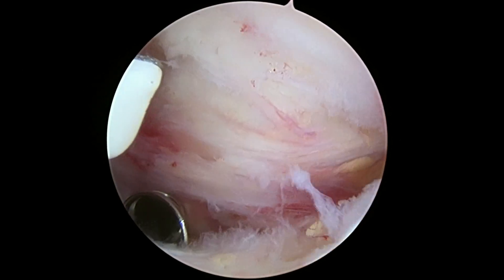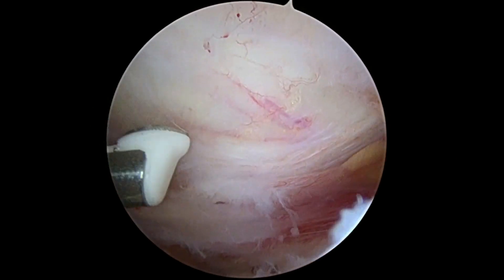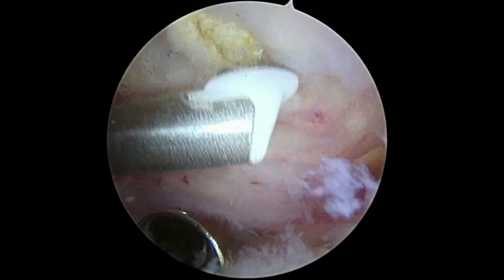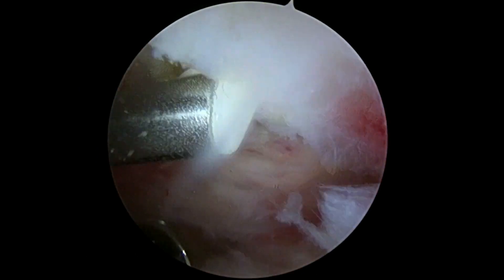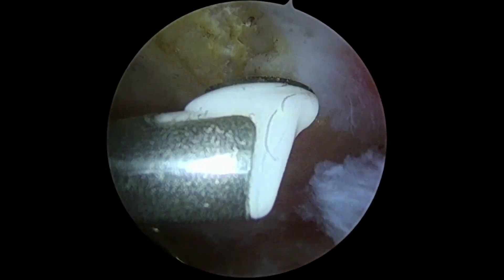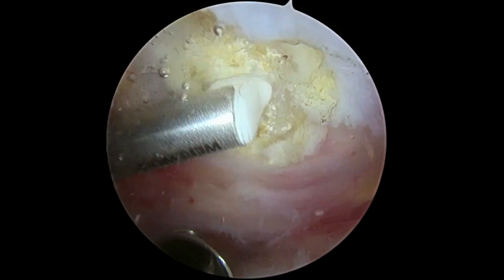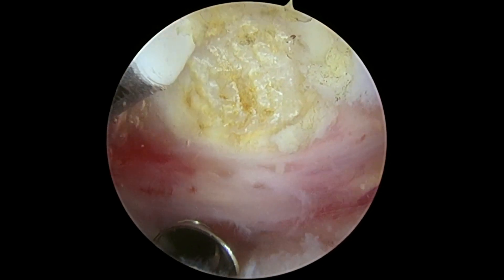All right, Carlos, so now we're in the subacromial space. Above us will be the CA ligament, which for you is nicely intact and doesn't even have fraying. You're going to see bone underneath there, and we're going to expose the bone and look for any bone spurs that you have on top of your rotator cuff. We're going to clean that up, and it's also going to allow us to see your clavicle, which is where we're going to work to do your AC joint resection.